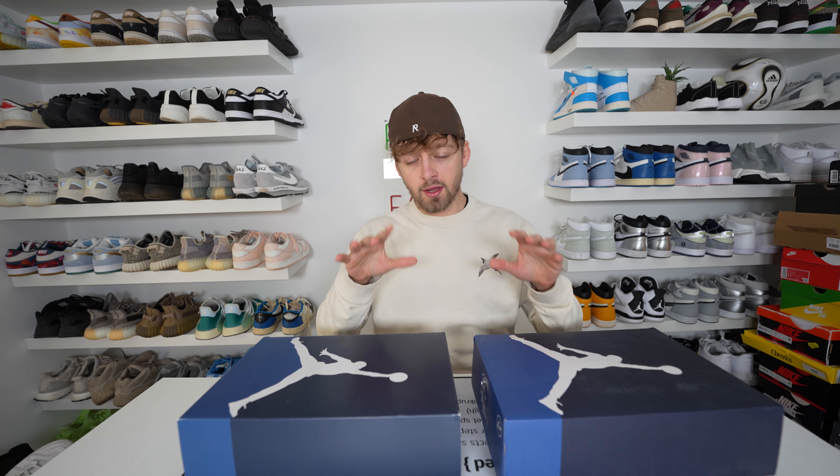Hello and welcome back to the channel. I hope you had an amazing new year and we're starting it off with a brand new comparison. This is the Jordan 3 Fragments — it's actually a really nice pair in my opinion. The fake pair is on my left and the real pair is on my right, and this is a comparison to help you if you're trying to purchase a retail pair.